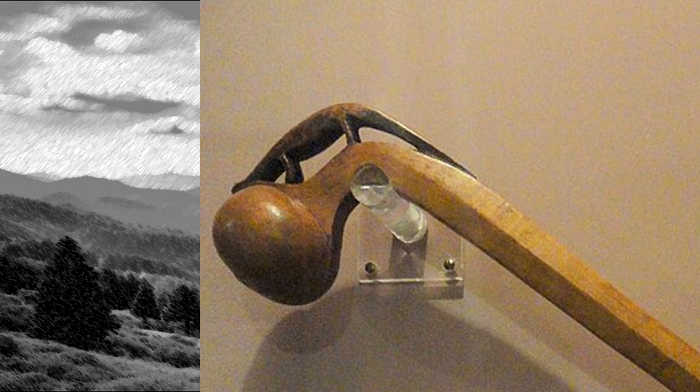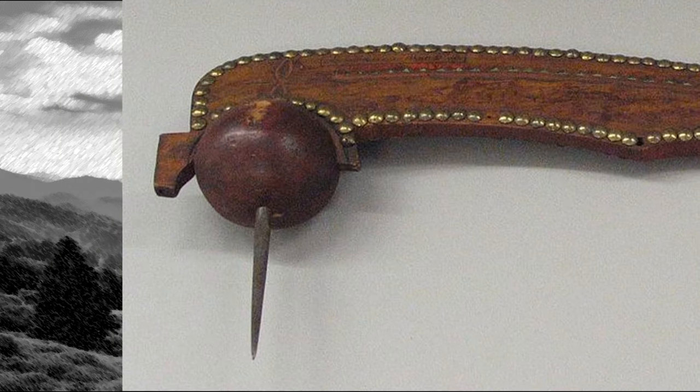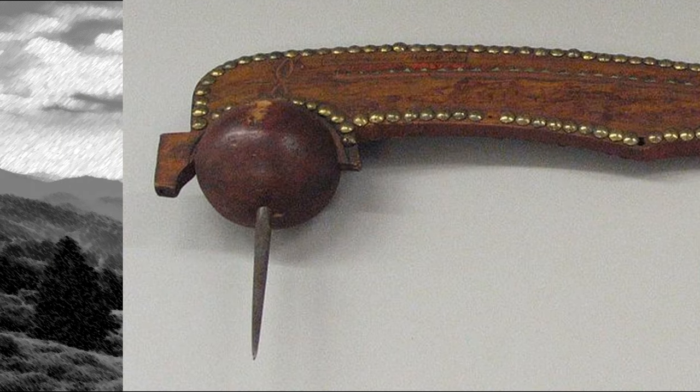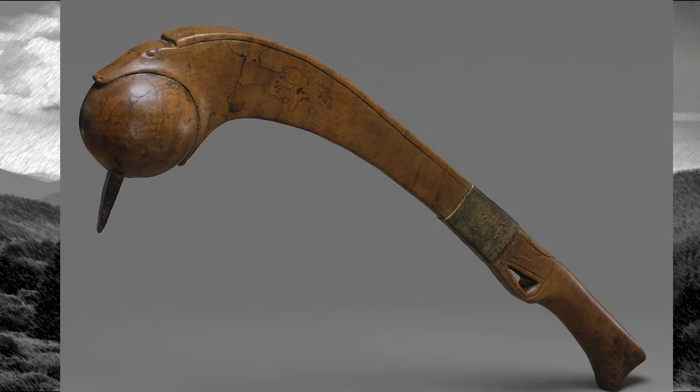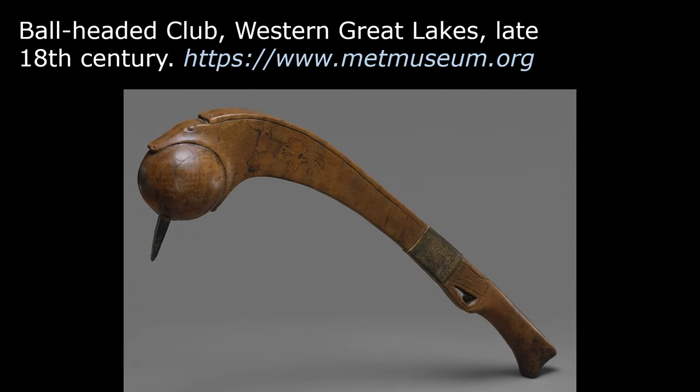I like the little carving on top — is that a lizard? Clubs sometimes included a metal spike, which in my opinion changes it into a completely different weapon. This one comes from the Menominee Tribe in the American Midwest, 19th century, now on display in the Brooklyn Museum. This club, on display in New York's Metropolitan Museum of Art, is described as a ball-headed club, Western Great Lakes, late 18th century.